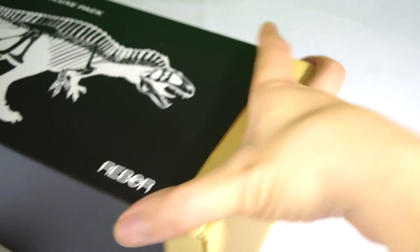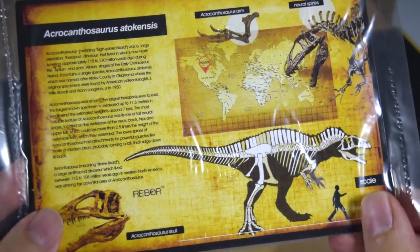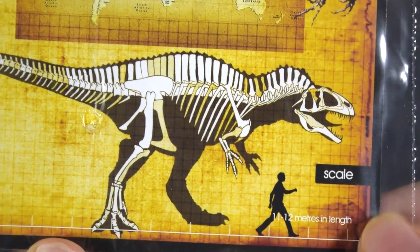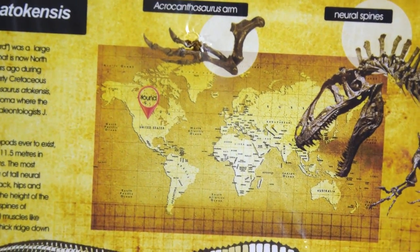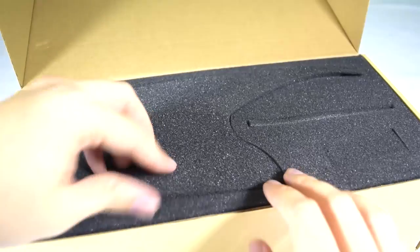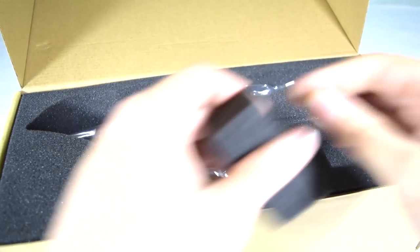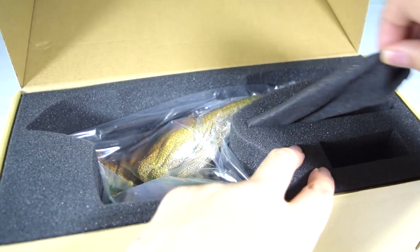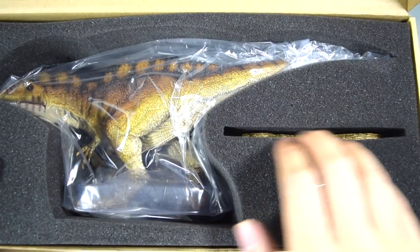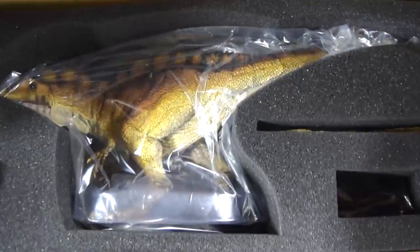As per usual, inside we get a really nice info sheet in a baggie showing off the Acrocanthosaurus anatomy, how big it was compared to a human, and where its remains were discovered. Inside we've got a really nice foam inlay which keeps your dinosaur model protected and is great for collectors. With the foam blocks removed you can see the three compartments containing the Acrocanthosaurus, the base, and the prey.